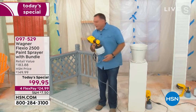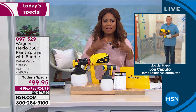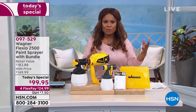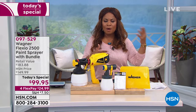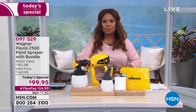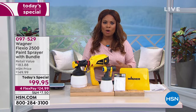It looks amazing. It has such consistent results — a beautiful finish every time. I had someone paint a home for me, and painting the doors, all I could see were the brush strokes. It's because they didn't paint like the professionals. And that's what we get to offer with the Wagner.